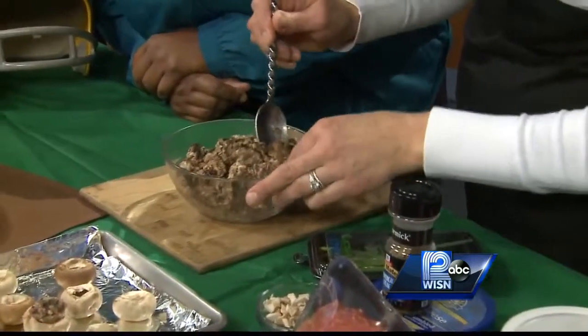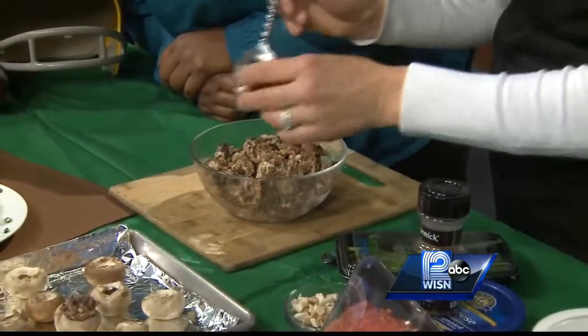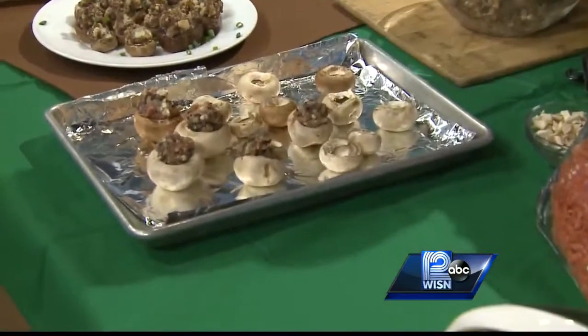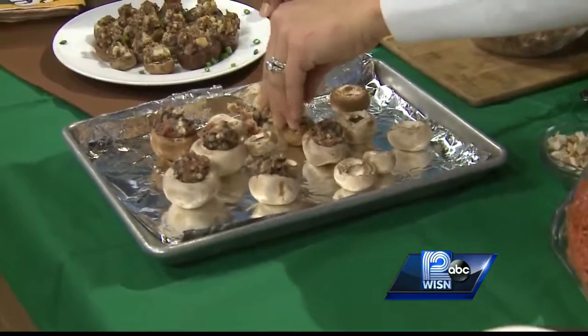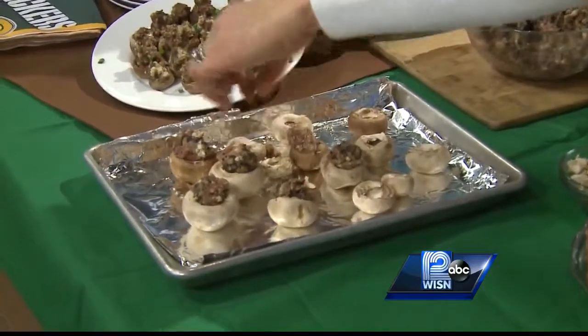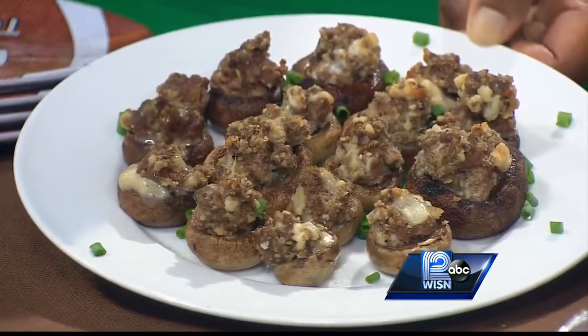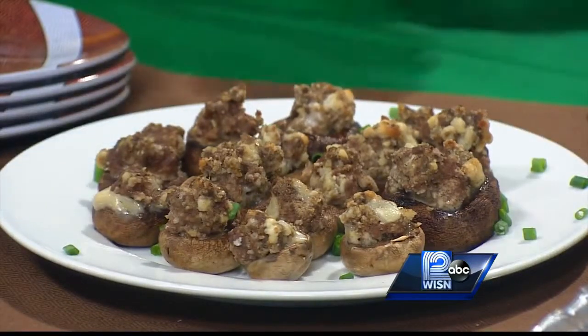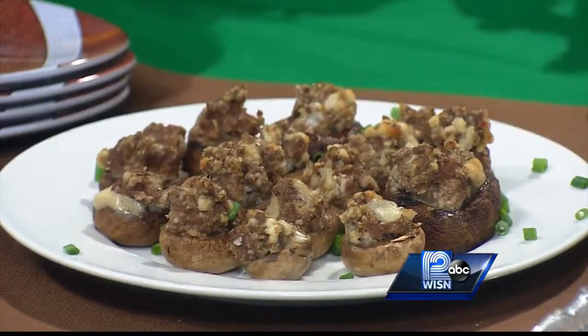And then just some breadcrumbs and fresh chives. So you make your filling, mix that all up — this smells really fresh and really good. Those stay in the oven for 20 minutes at 375 degrees, just until your ground beef is cooked through. Then you can take them out and top them with some more fresh chives and you are ready to go.